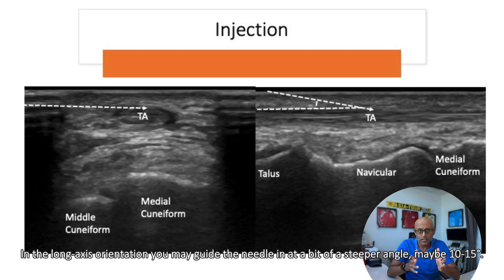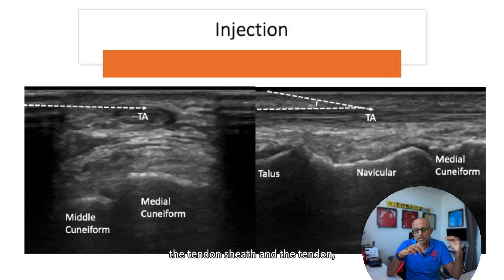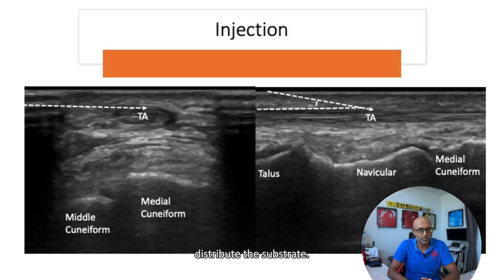In the long axis orientation, you may guide the needle in at a bit of a steeper angle, maybe 10 to 15 degrees. If you are trying to do a steroid injection, you want to guide the needle into the space between the tendon sheath and the tendon. Or if you're doing a PRP or prolotherapy, you may want to guide the needle into the tendon itself and, using a fenestration technique, distribute the substrate.